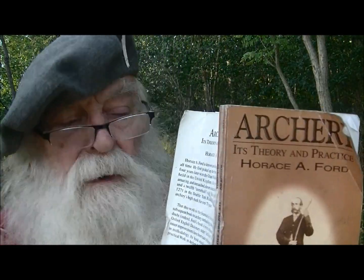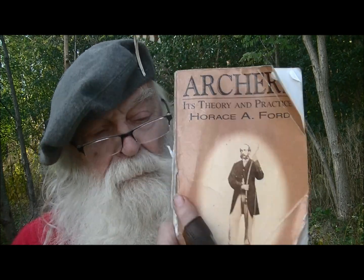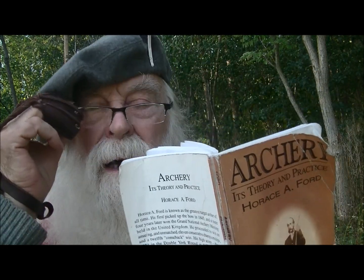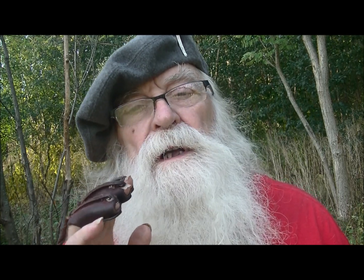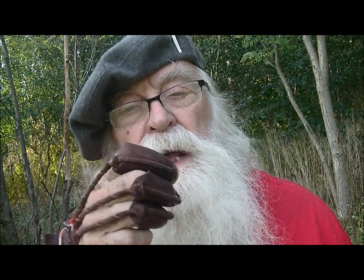Now this is Horace Ford's book here. I'm going to read you a couple of little inserts because Horace Ford called using your knuckles a dodge and he didn't really approve of it. He thought if you're going to shoot at a hundred or two hundred yards, it's hard to aim off your knuckle. I suppose so, Horace, but I'm only shooting out to 35 yards and I find it helps. So even though he's mentioning these different ways of shooting and trying to tell us the ones he prefers, listen to this.